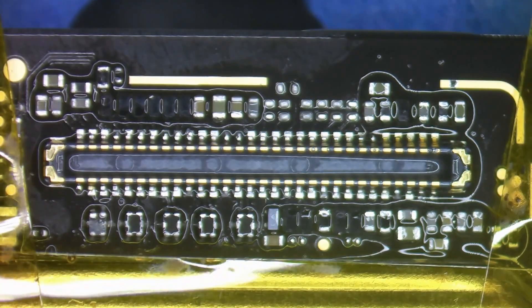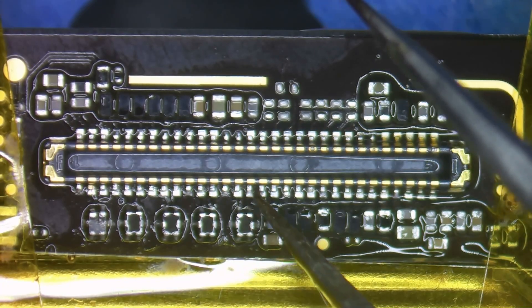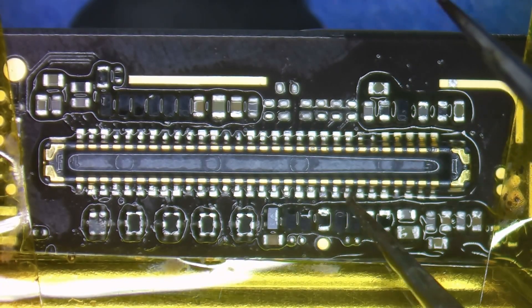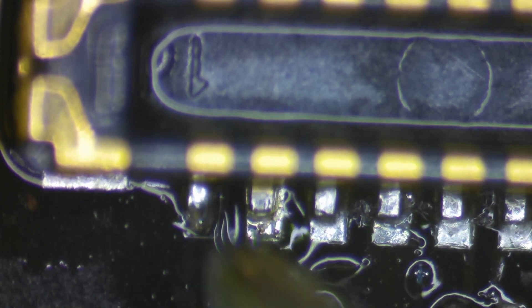Throughout this entire process, flux is going to be your friend. Once we've verified that each one of the pins is solid by going around and tapping on them with our tweezers, we'll then be able to add some solder to the grounding pads on either side of the connector. You may end up having to go back in with the soldering iron to touch up some of the pins — this is sometimes inevitable, but you have to be careful so that the soldering iron doesn't melt the connector.